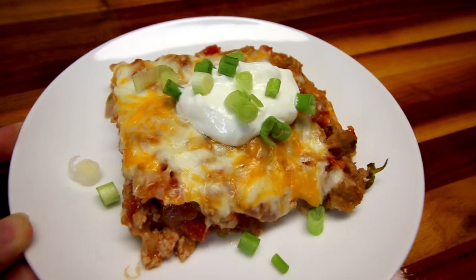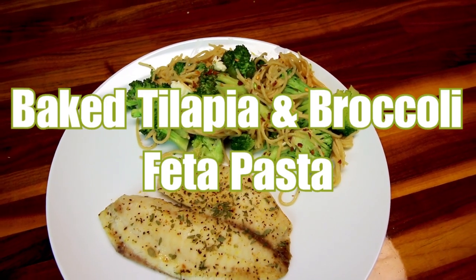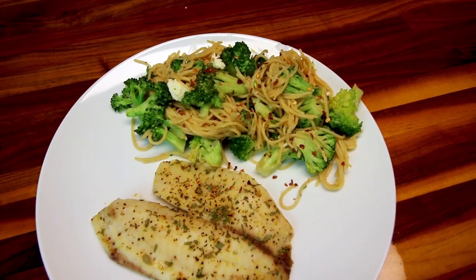So let's get started and see what we had for dinner this week on WW. First up is broccoli feta pasta along with some oven baked tilapia.